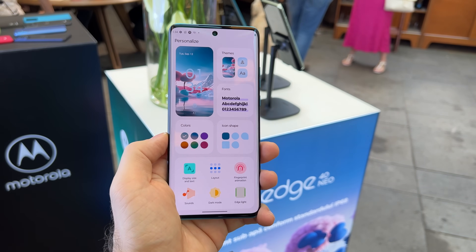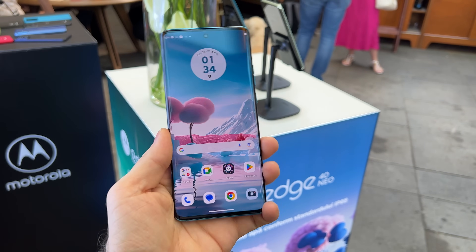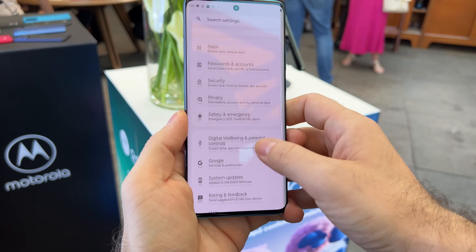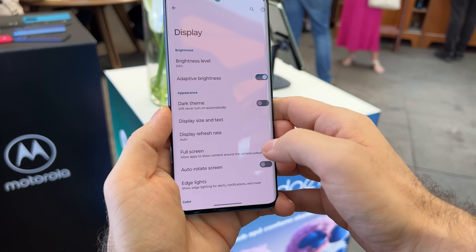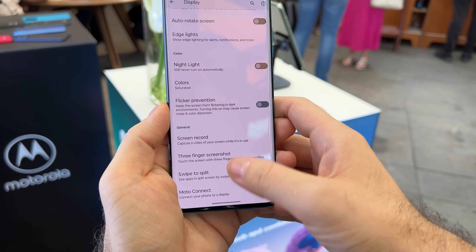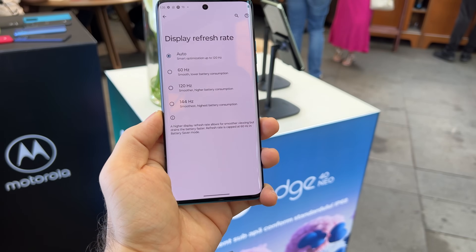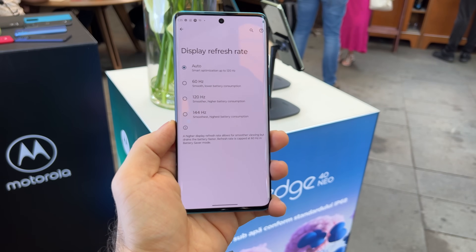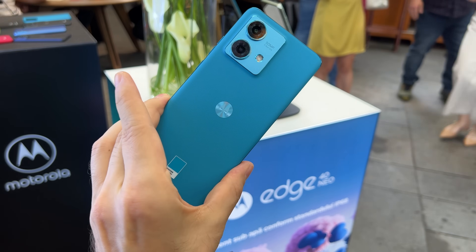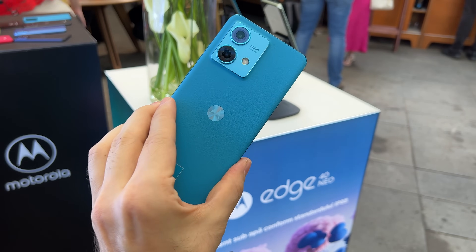The fingerprint scanner is embedded in the screen and is of the optical variety. For me it's a bit of a gaming mid-range phone, given the 144Hz refresh rate and the capable CPU. In the display settings you've got brightness, edge lights, night light, flicker prevention, screen record, colors, and a display refresh rate that can be set to auto, 60, 120 or 144Hz for your gaming needs. That's it from us at GSM0.com — first contact with the Moto H40 Neo, which also comes in other beautiful colors, but this is the main one, the prettiest.